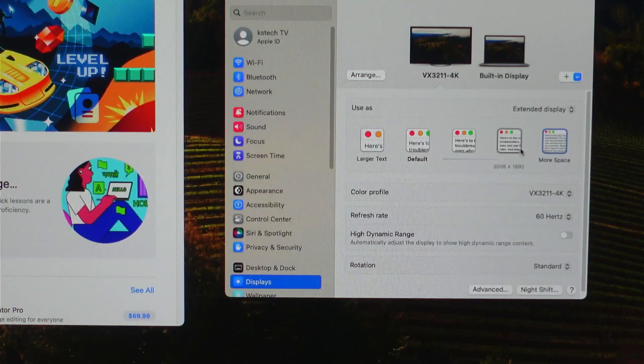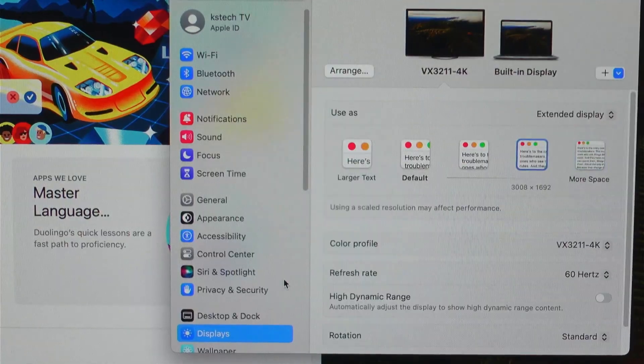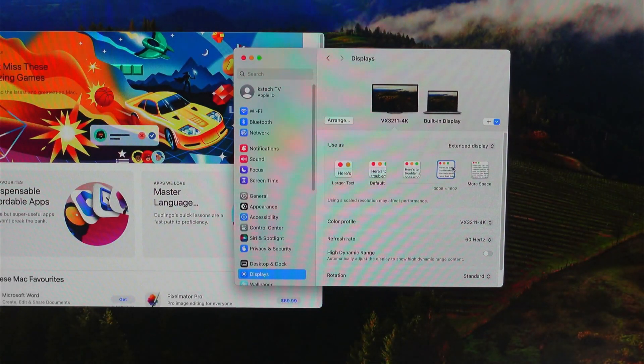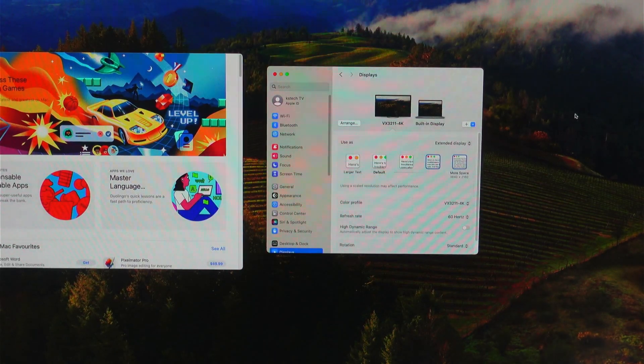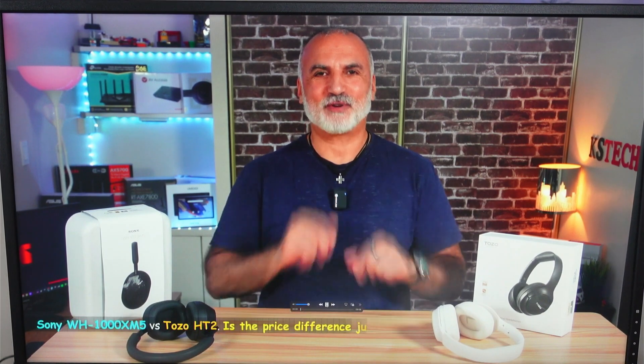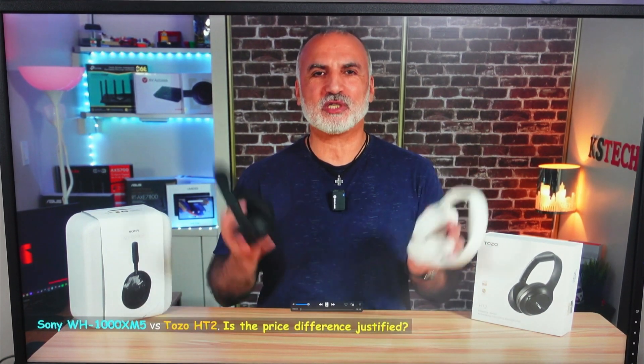You can reduce the resolution to make text bigger if you prefer, and choose any resolution you like. I'll keep it at 4K to test the video quality. Here's a 4K video — bringing it full screen and playing it. We'll also notice the sound coming out of the speaker output, which is working well.